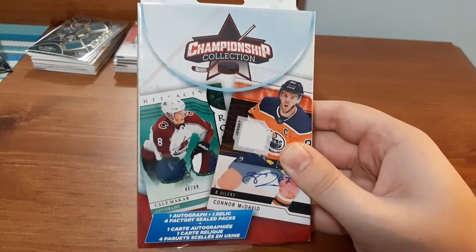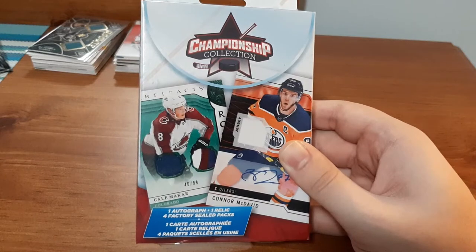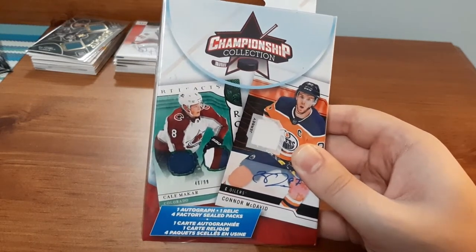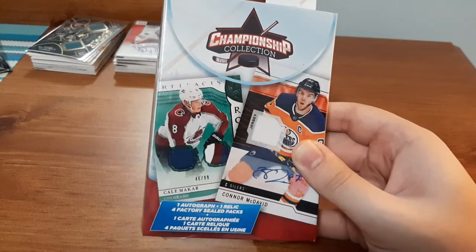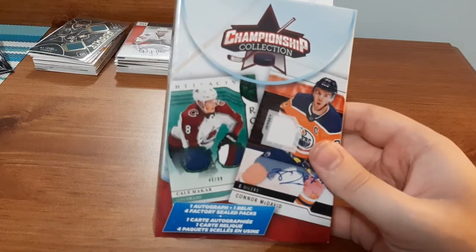They're $15. They include one autograph relic and four sealed packs. Normally I get a Score pack, a Series One, Series Two of the same year, and then a Parker's pack. That's what to expect.